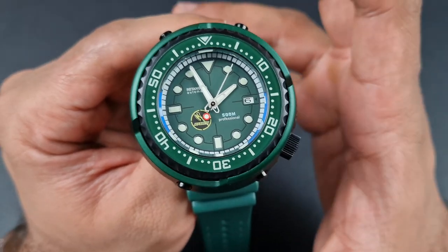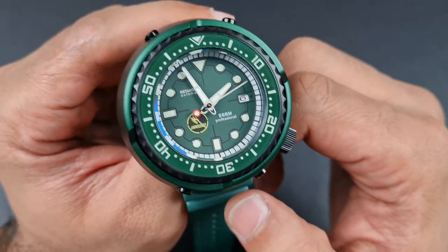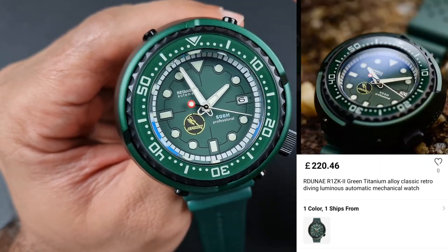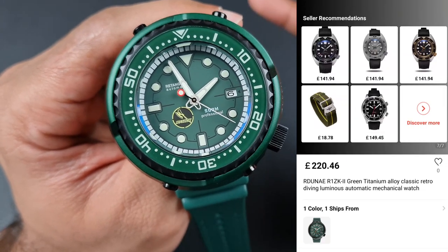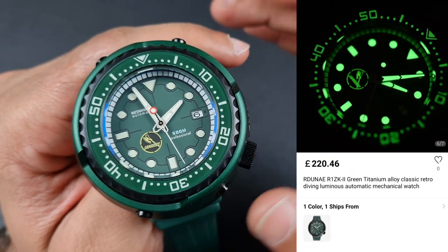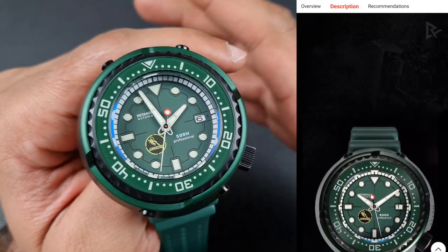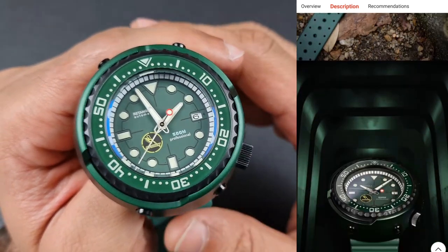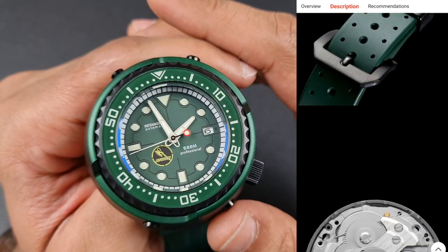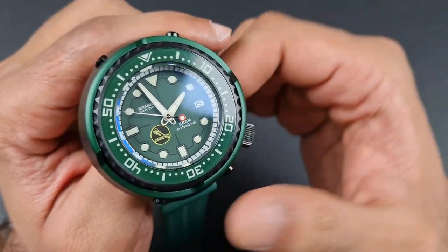This whole package — Rectangular's most technologically advanced watch — will set you back 220 pounds from the official store, which equals around $300. It is a bit pricey, but going back to the specifications, they have put a lot of effort in. Some of these specs you will not get at that price point, and this watch is homaging a four to six thousand pound watch from Seiko — so comparing $300 to six, eight, nine thousand dollars, it's a significant difference.